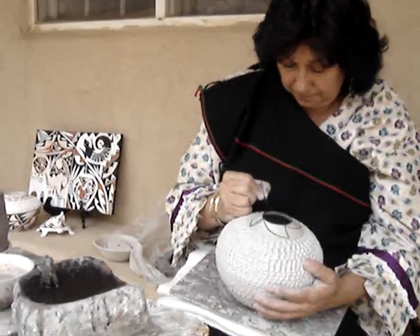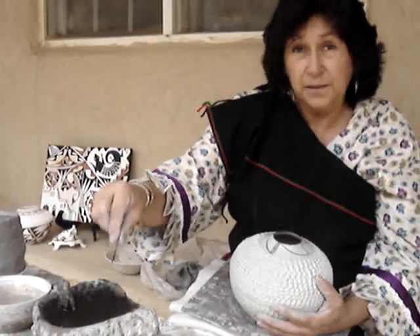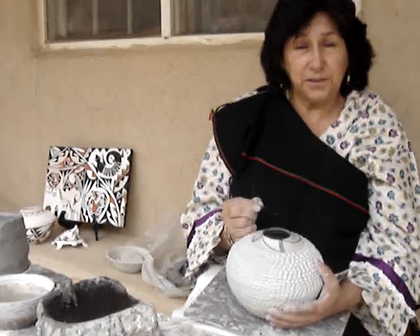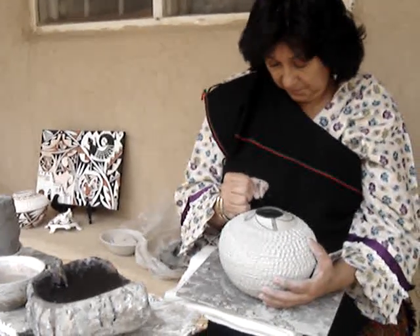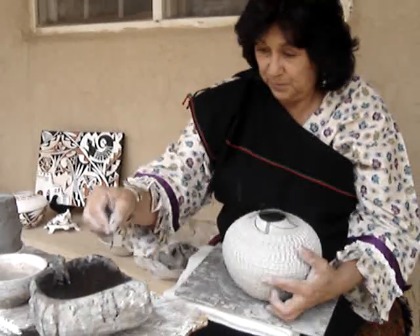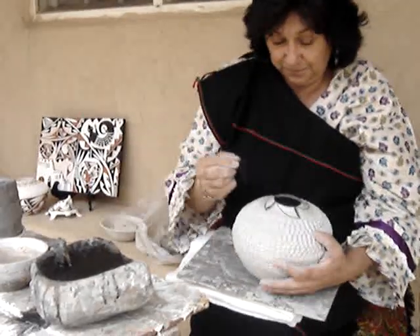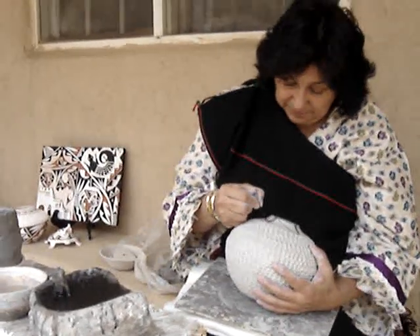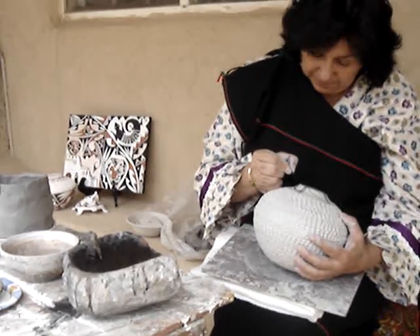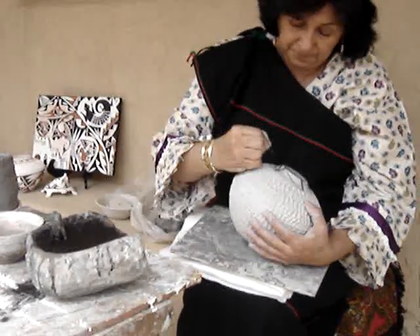About how long does the whole process take, from when you first start molding the clay until you're finished with the pot? About a couple of days to finish the piece, and of course that doesn't include the time it takes to gather the clay, get the fire paint, and make the paints, which also takes a number of hours.